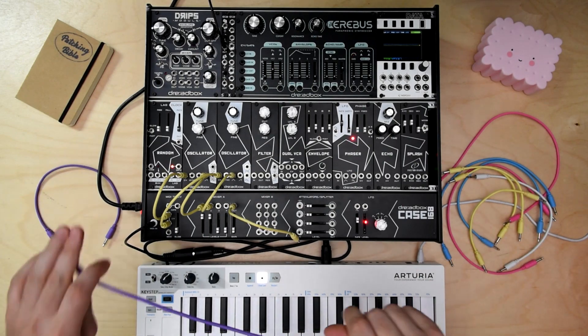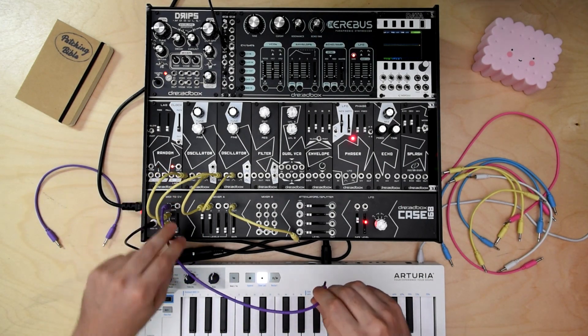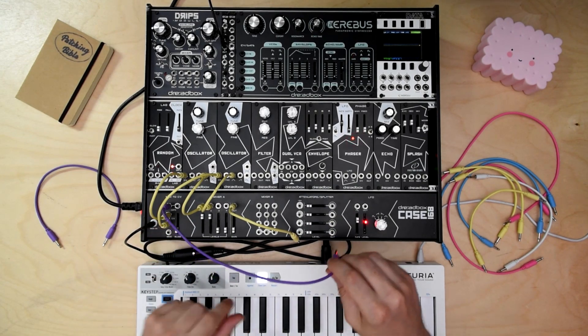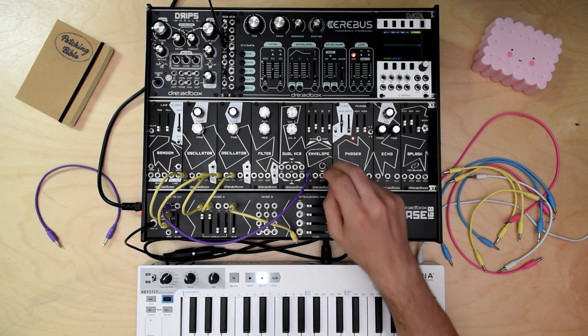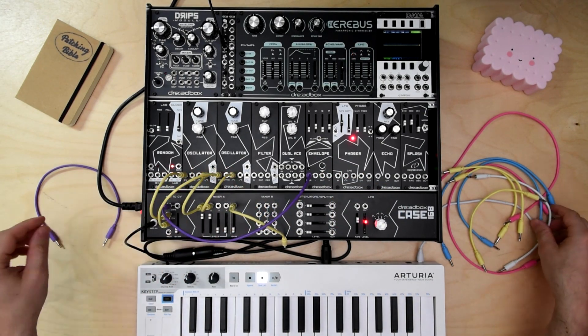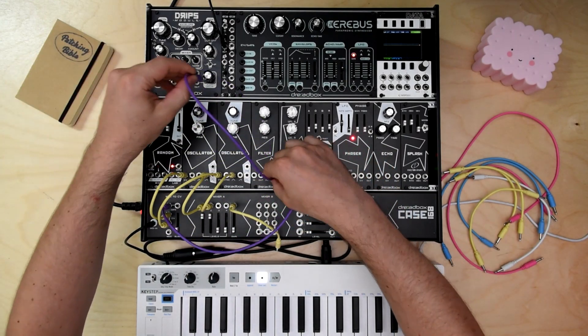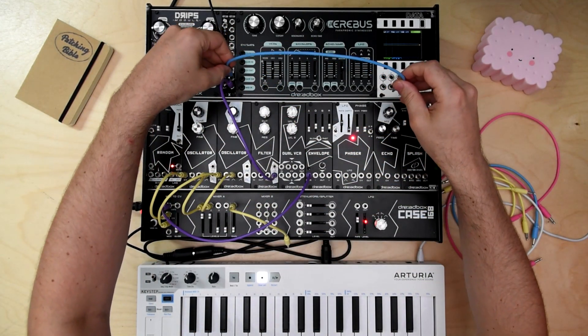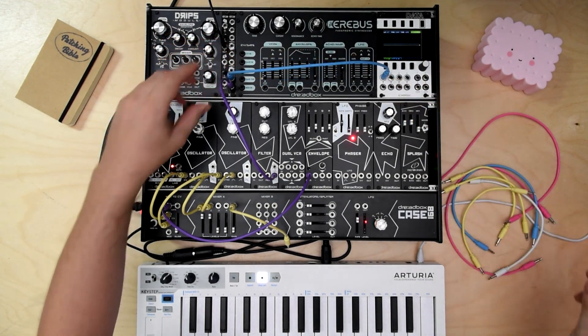We will use an envelope to control the cutoff frequency, which is triggered by the MIDI to gate converter. I am getting the filter output into a splitter so as to break this in two and be able to see it on the scope and also hear it.